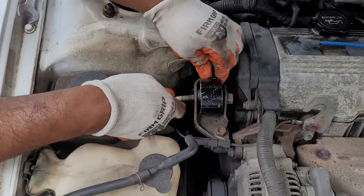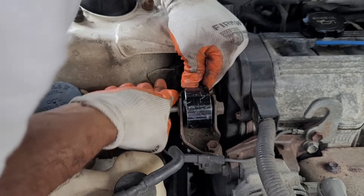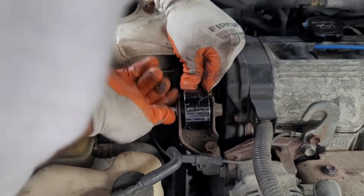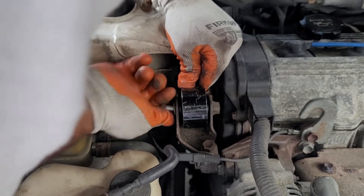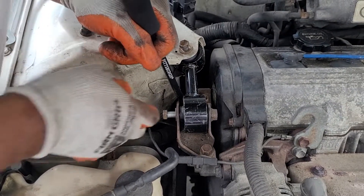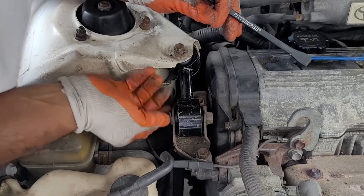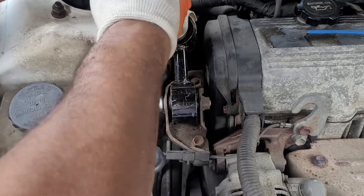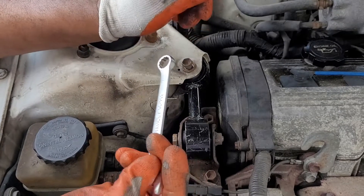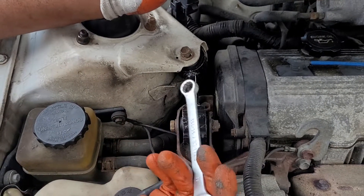Getting it started — going to line everything up. This is where the pry bar comes in. We had to use the pry bar to kind of lift and push and move around some stuff. It's really easy. But I'll tell you, you really should have your socket ratchet set — this wrench situation is wasting a lot of time. I just didn't feel like looking in my tool room.